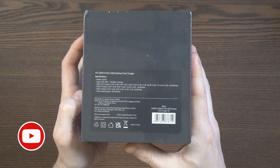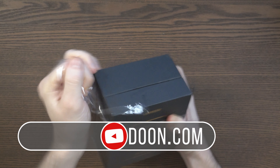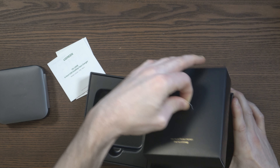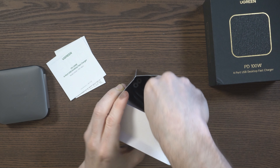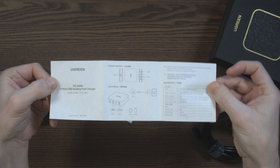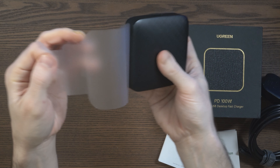What I've got here is the Ugreen Power Delivery 100-Watt 4-Port USB Desktop Fast Charger. This was kindly sent out to me by Ugreen about a week ago, and I've been using it with my Dell XPS 13 laptop every single day. And it's performed great — it charges the laptop up in no time.